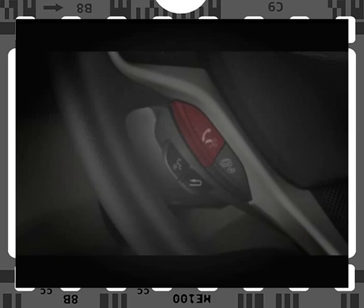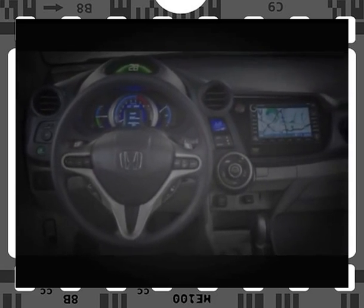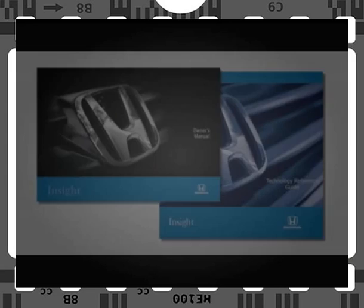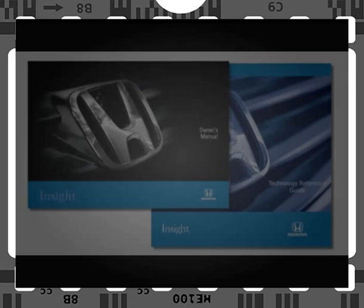Just press and release the Talk button and say "Transfer." Remember, getting the most out of the system depends on minimizing competing noise in the cabin by closing windows, reducing background talking, and using the proper voice commands to operate the system. For more details on using the Bluetooth Hands-Free Link system, please see your Technology Reference Guide or your Insight Owner's Manual.